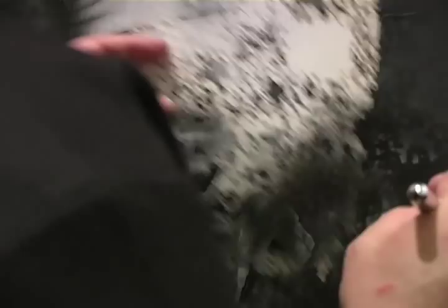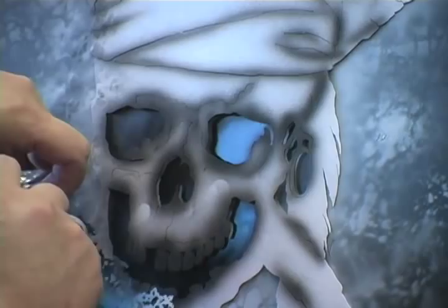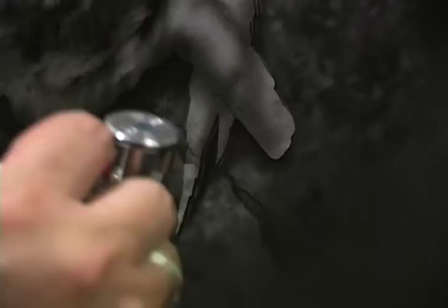I'm going to put some texture behind because this is supposed to be in front of a wall. So why not do something about it right now? For this purpose I will use this stencil. This is a stencil that I designed years ago.